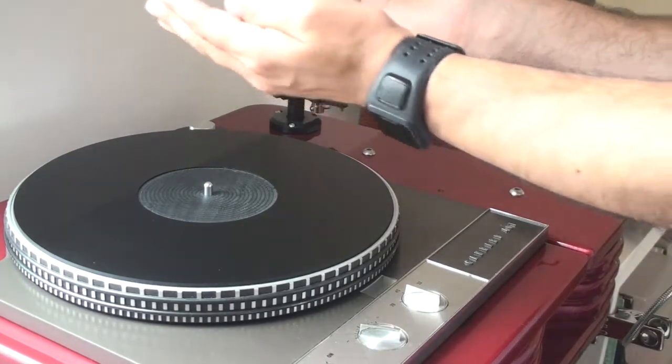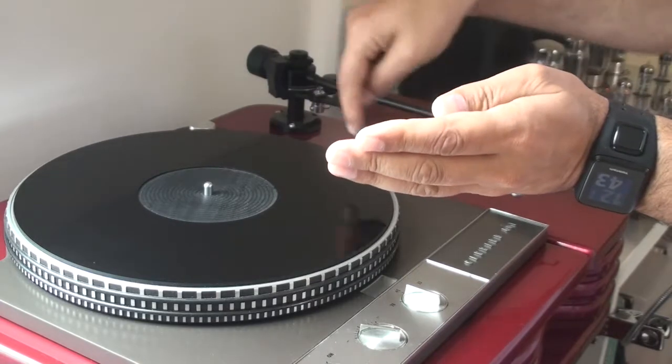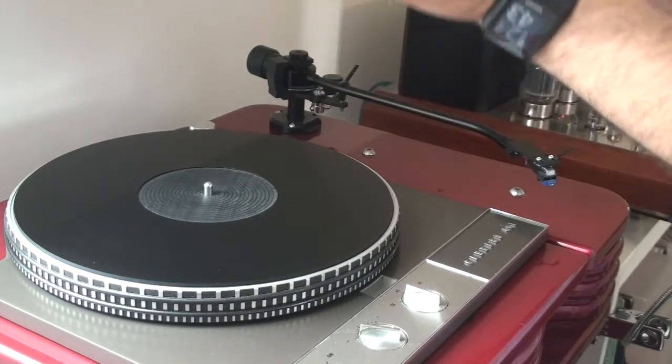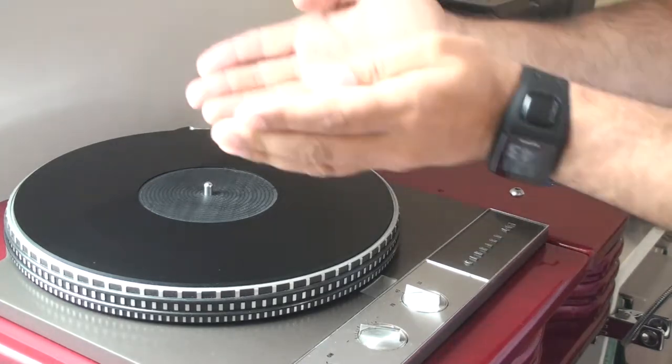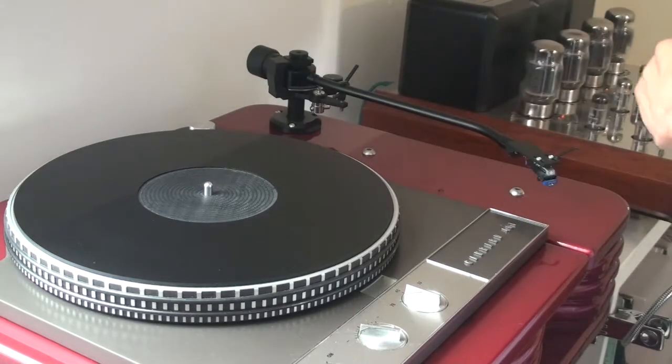The reason being is to try and get that V cut in the groove on each record. You're trying to get your needle, your diamond stylus, to sit exactly where it needs to inside that groove and then follow the record round in a concentric fashion.